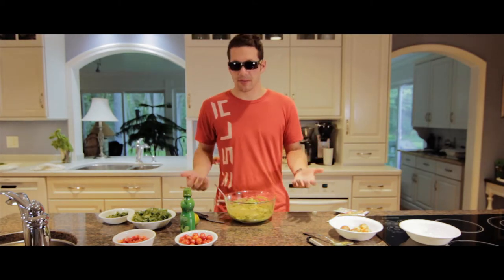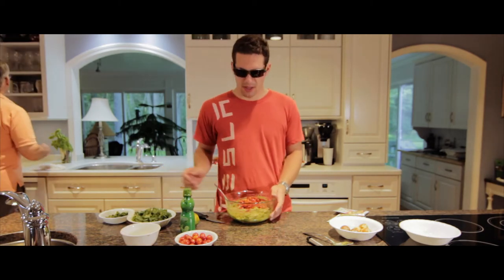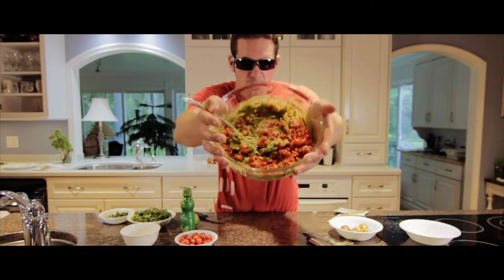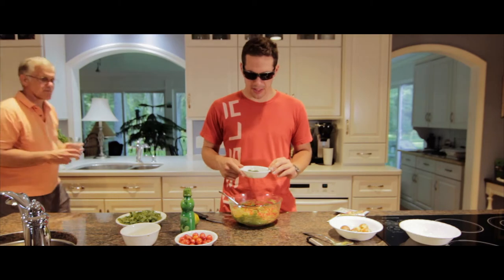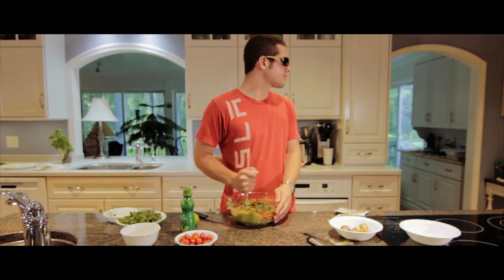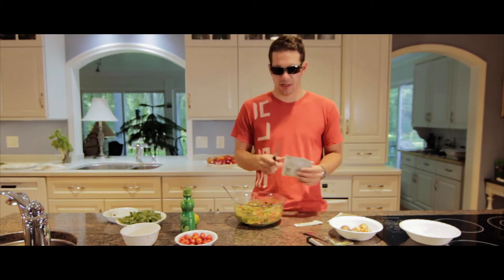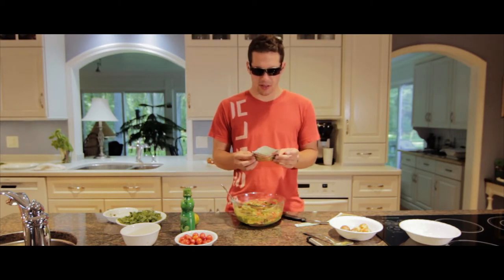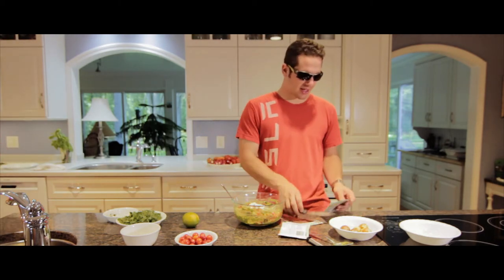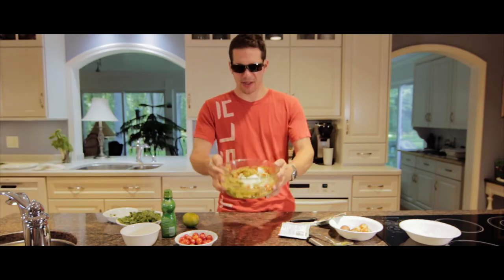Now that we have done that, we can add the tomatoes that I've been dicing all day long, and it makes it look like Christmas. This one goes in — it's cilantro. I knew that. And then we continue mixing until you get something that looks like that. Guacamole mix. We take it — this is made with some ingredients — we put it in there. Looks a heck of a lot like cocaine.